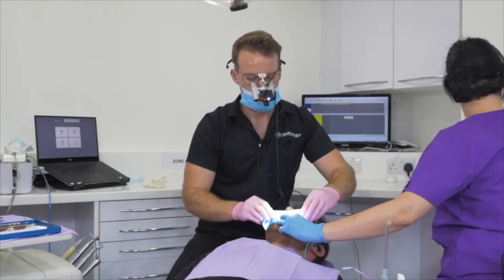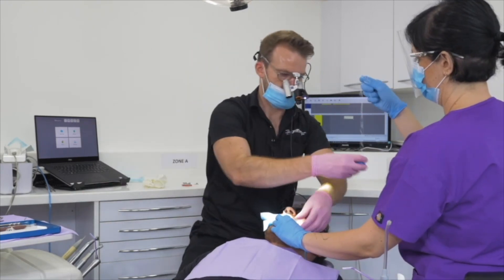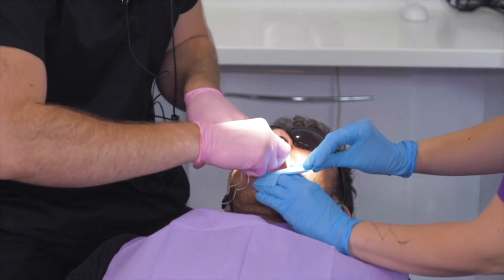This is the W8A which I use for the majority of my molar work. For my anterior work, I use the Brinker clamps quite a lot — they're really useful.